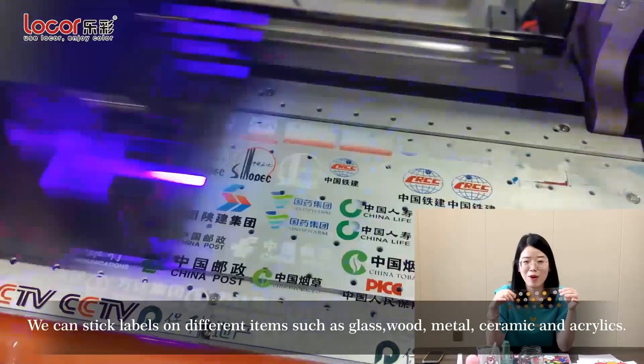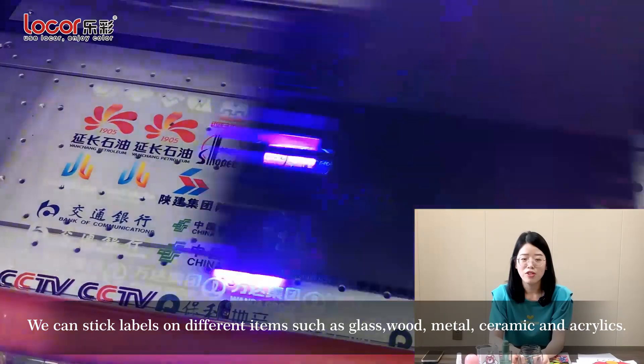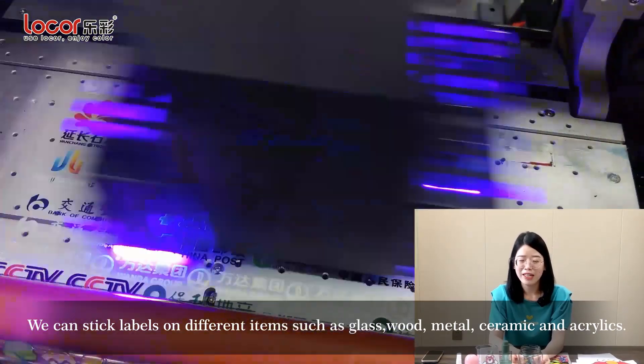We can stick the labels on different items such as glass, wood, mantle, ceramic, and acrylics.